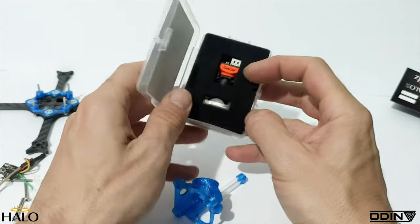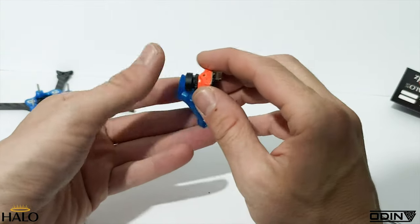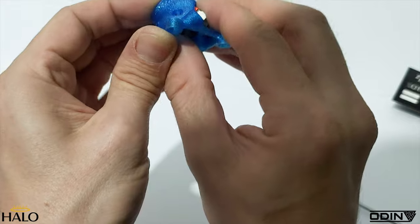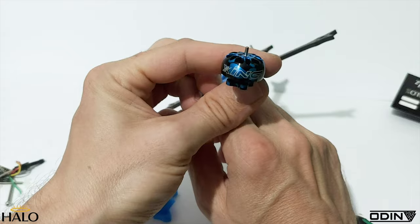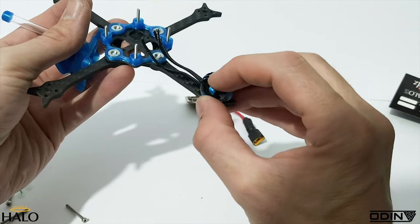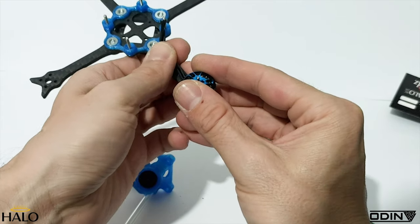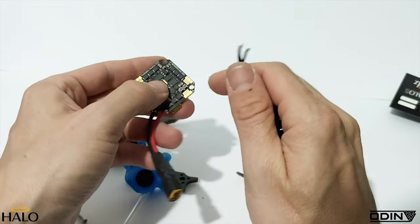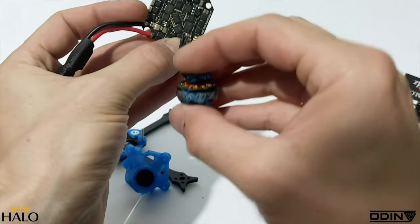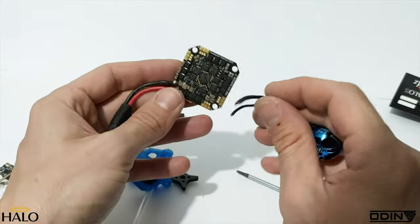My favourite camera at the moment for analog is the Nano Racer 2 — you just pop that up in there. The motors I'm going to be running are the Zing 1404, 4600 kV. I build all these little ones completely off the frame: I use the frame to check how long the wires need to be, cut all motors to the same length, then take the flight controller and solder all the motor wires to the bottom. I do it pointing inwards and then bend the motor around — it's usually pretty clean. You can do it any way you want, but I solder the four motors on first.